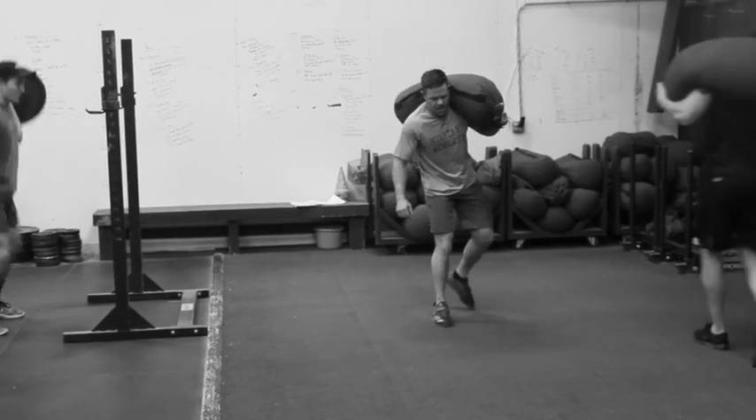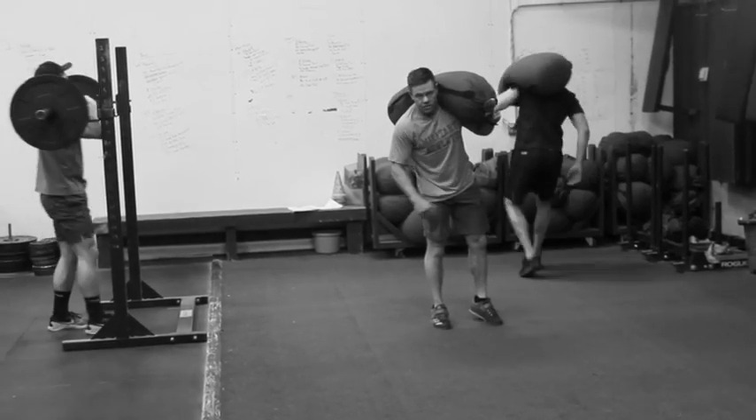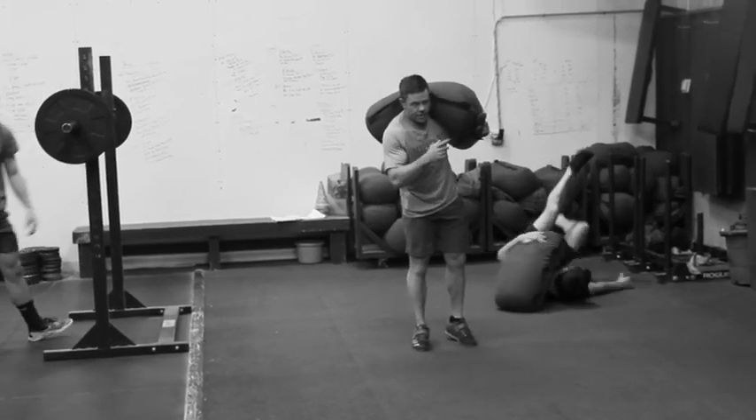Generally the way we'll program this is to switch shoulders each round. Today we're doing three reps.